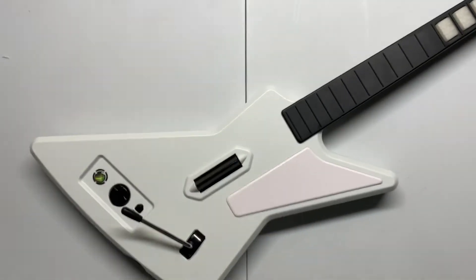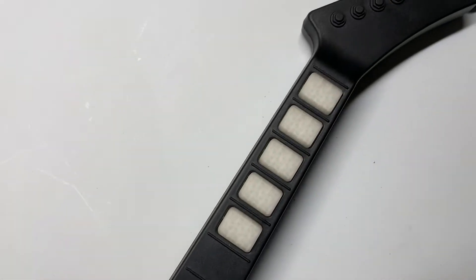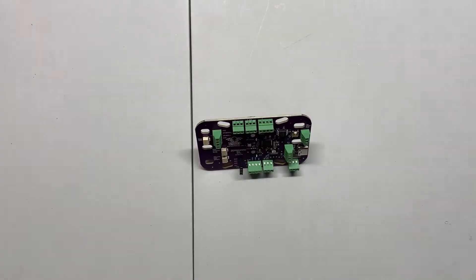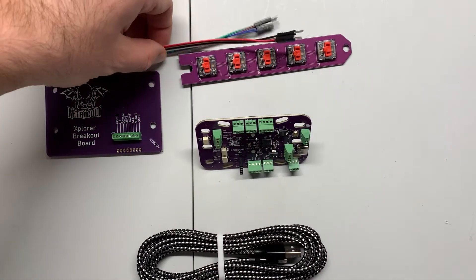This is a guide for my Explorer solderless kit, which will convert your stock Explorer into a fully modded guitar controller with RGB LED frets that can be used on PC, Mac, PlayStation 3, 4, and 5, as well as any modded RGH'd Xbox 360s.